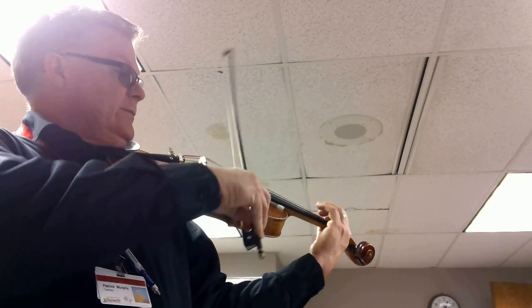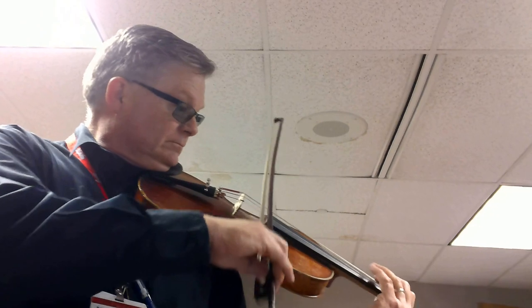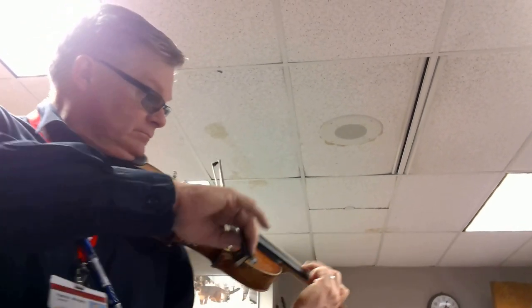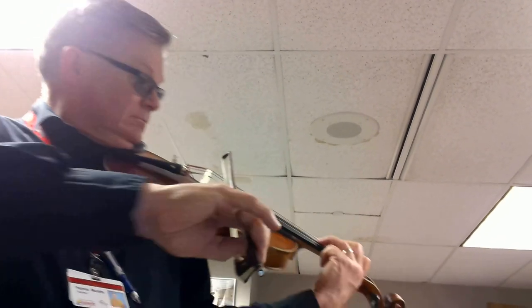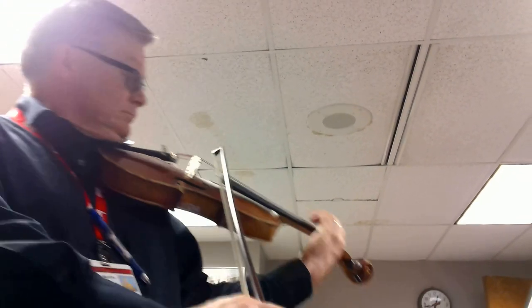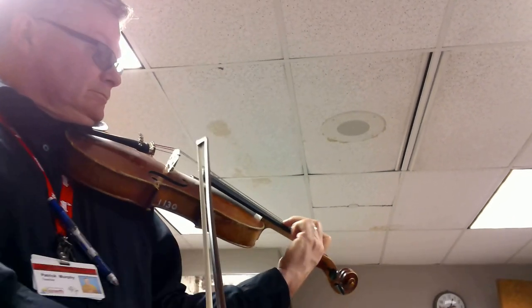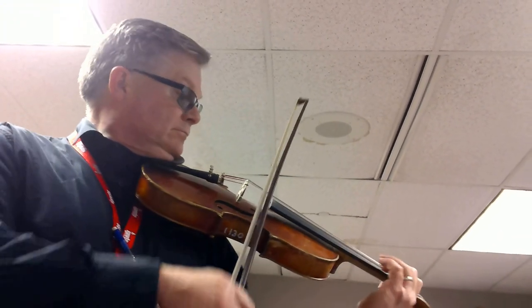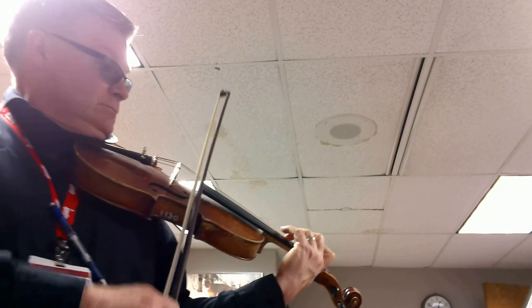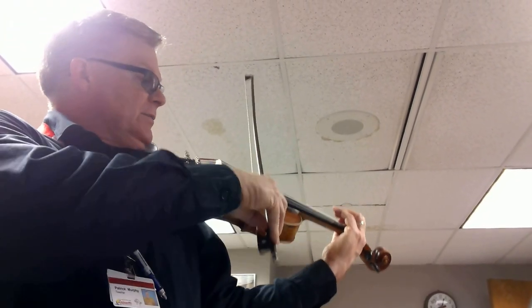Let's go on. We're going to go on now in the minor.